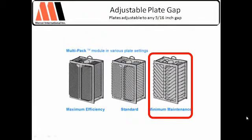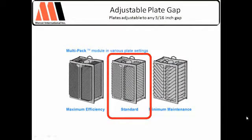If you're at a two-inch plate gap and you decide you need tighter plates in the field, you can simply slide the plates in — done. Back to 60 micron removal, which is great.